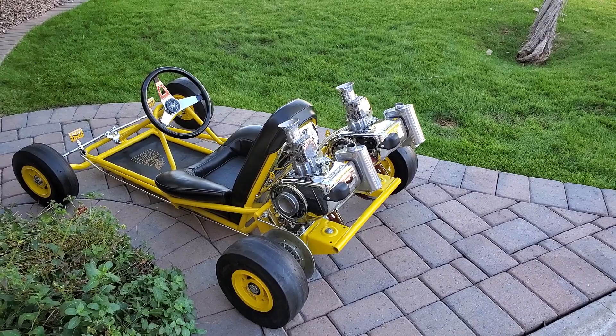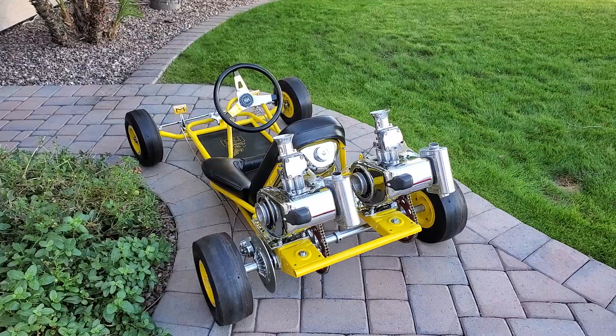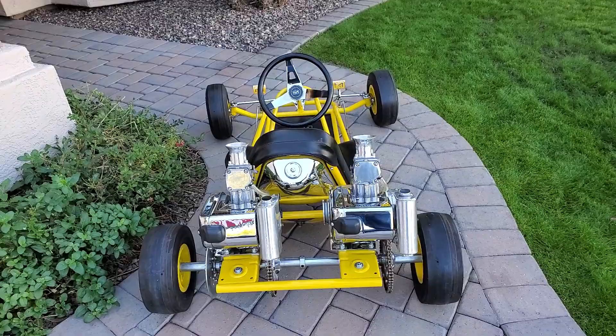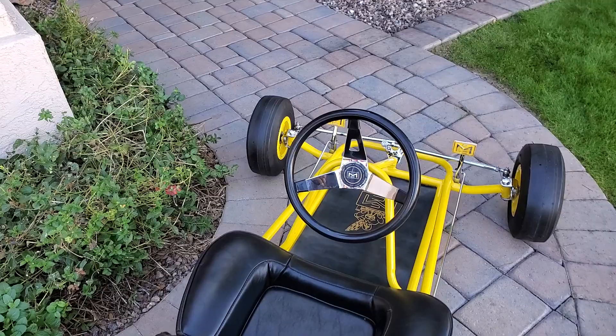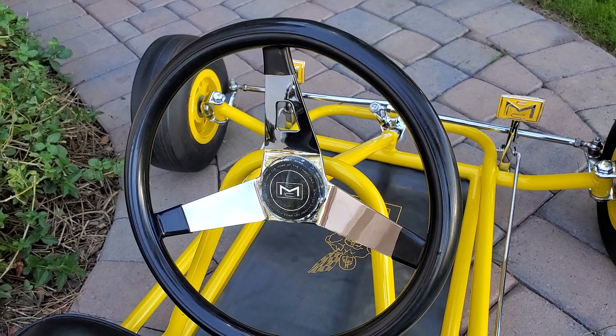Ready to run — has not been started since restored, however it was restored to run at VKA events. It's been safety wired, cotter pinned, etc. Look at that chrome steering wheel — the actual McCullough center cap, the acrylic one. I've never seen one before. Got a little crack in it, but like I said, first one I ever saw. Restored steering wheel, original.